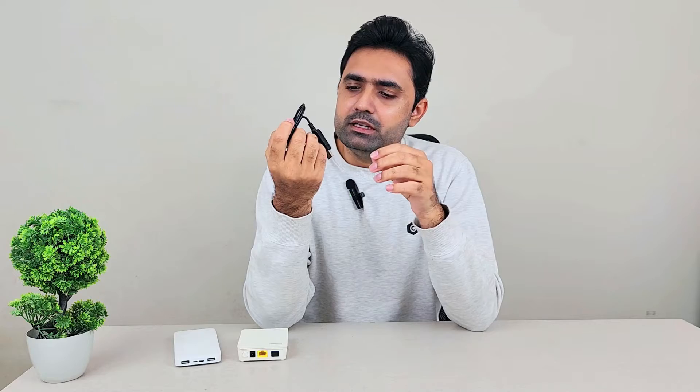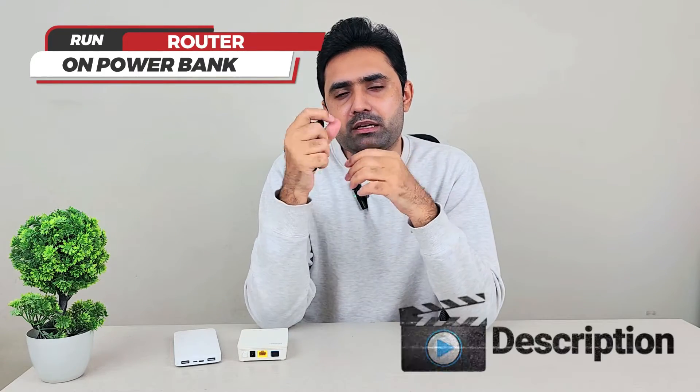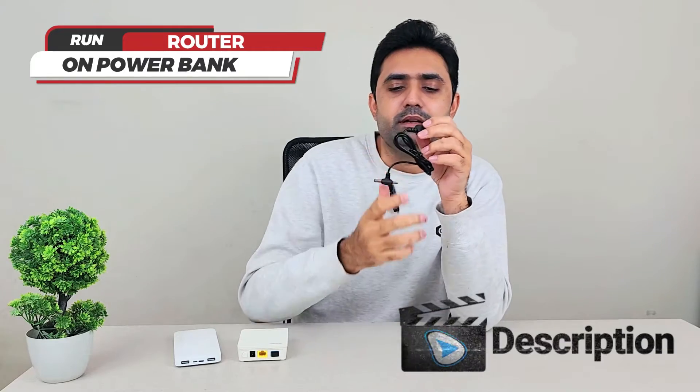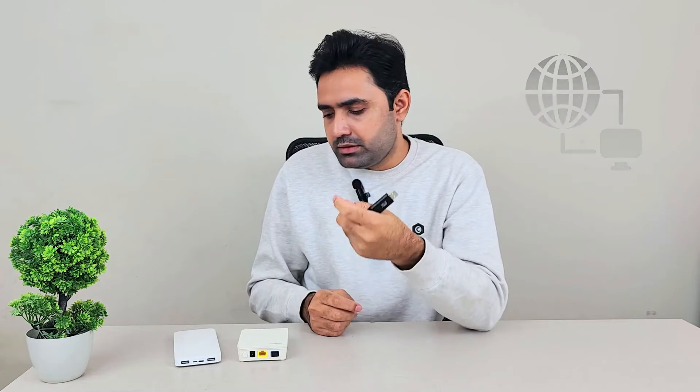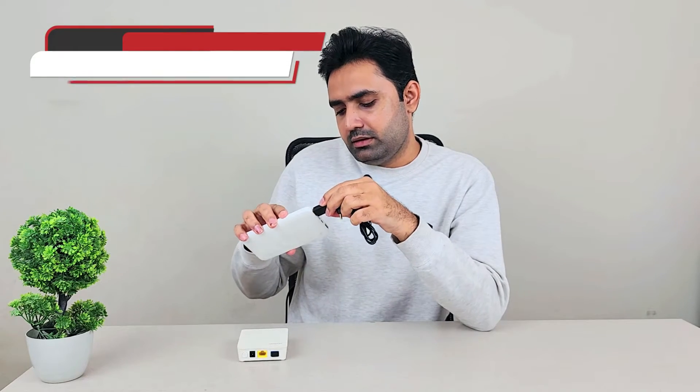You can easily find it on the market — it's not rare at all, it's easily available. I always carry two of these with me; they're always in my bag. I use them a lot in areas where there is not a lot of power or there is load shedding, so I can run my 4G router on my power bank whenever I need to. Let me show you in action — let's plug it in.